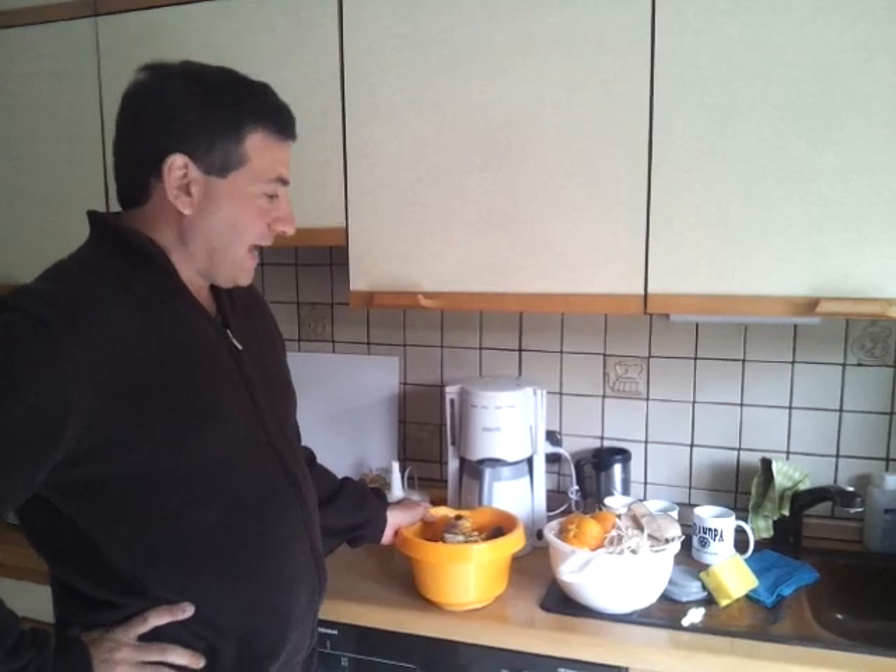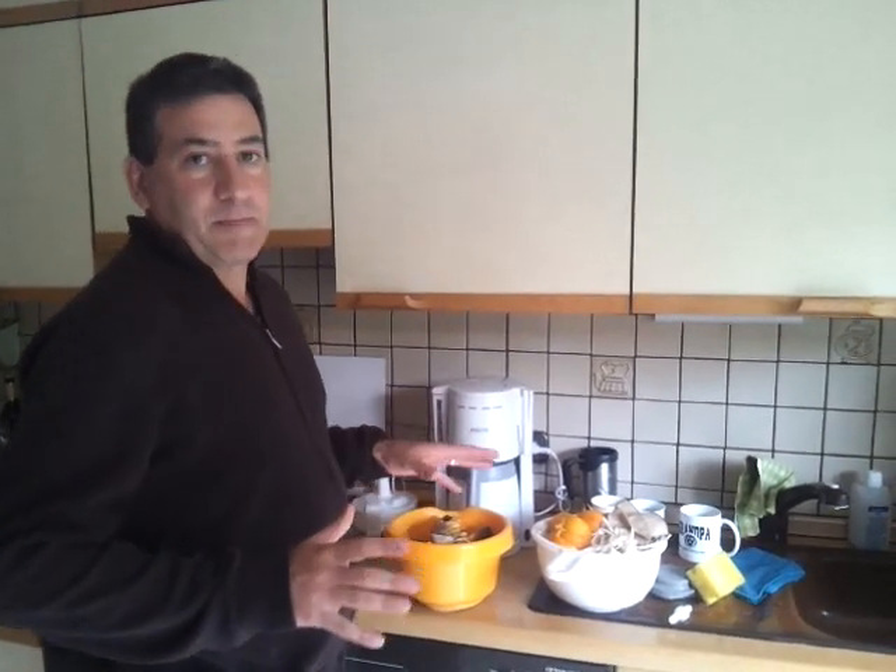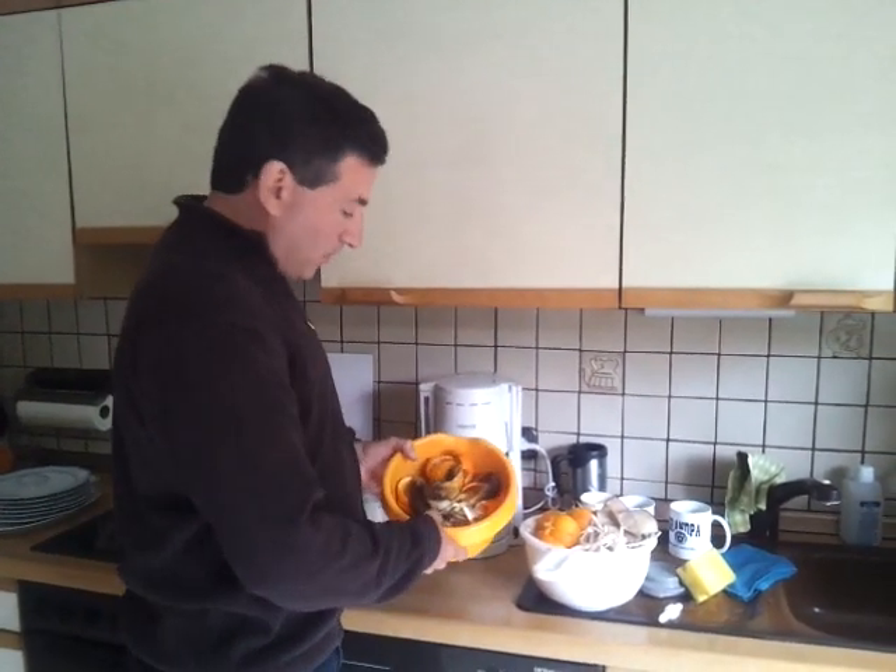Hi, this is T.H. Culhane for SolarCity, Zabila Culhane behind the camera. And we're in our kitchen in Germany, and we've got food waste.